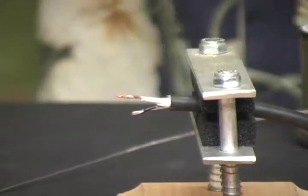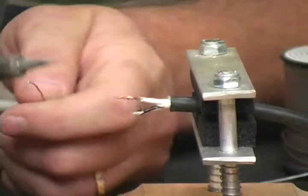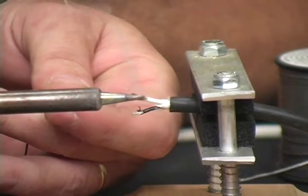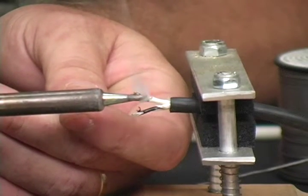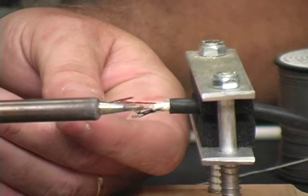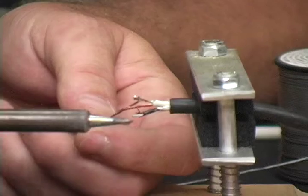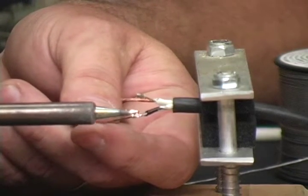So to tin it, you just simply get your solder and your solder iron — you don't want to use a solder gun — and then flow the solder. Make your wires nice and hot without melting the jacket, and flow the solder onto the wire. That's all you have to do. There we go.